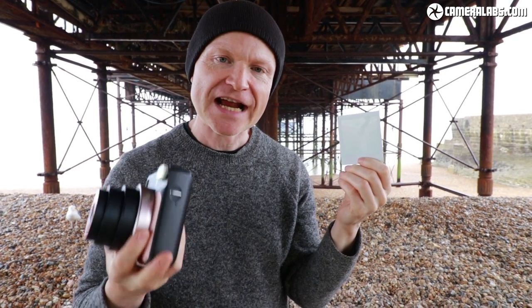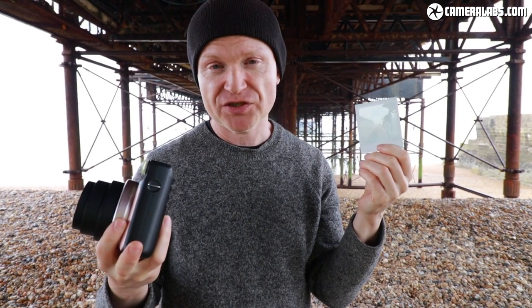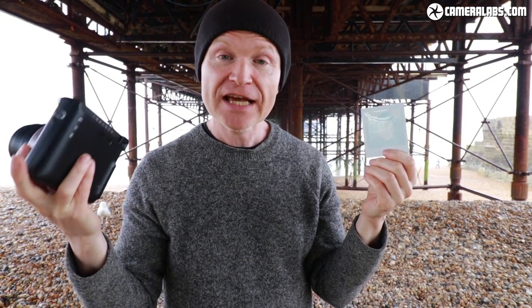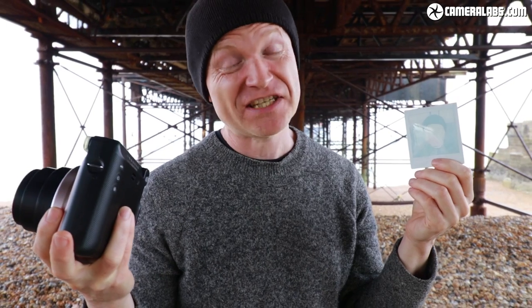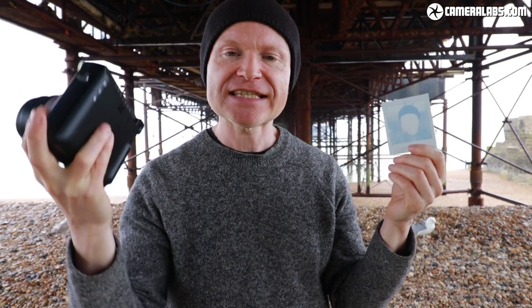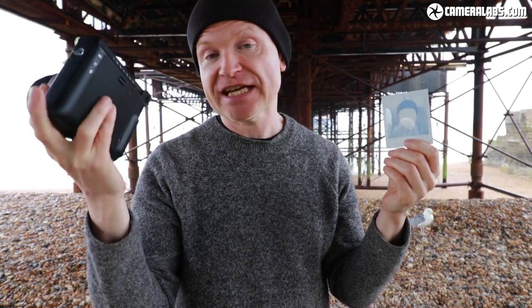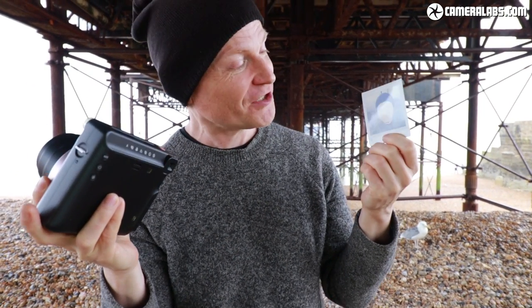One of the big problems with the earlier Instax Mini format was overexposure — especially outdoors, even on an overcast day. That combination of a relatively slow 1/60th of a second shutter speed and 800 ISO film meant that even with the aperture fully closed you could still end up overexposed. But with the SQ6, the ability to access faster shutter speeds makes it much more practical outdoors. I've been taking pictures in Brighton on sunny days and they've been exposed perfectly, without even needing to press the D button.